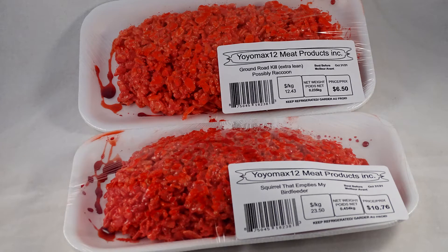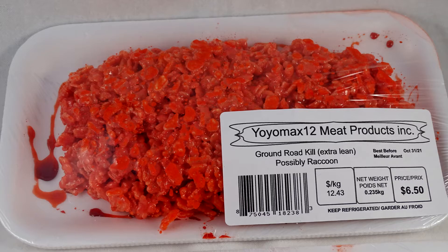Here's another food that fools — rice krispie treats that look like ground meat. It's a fun idea for Halloween!